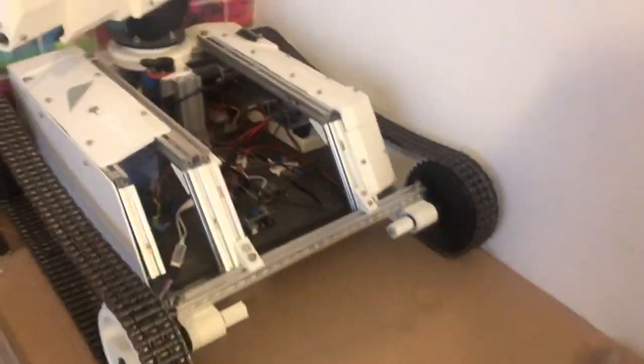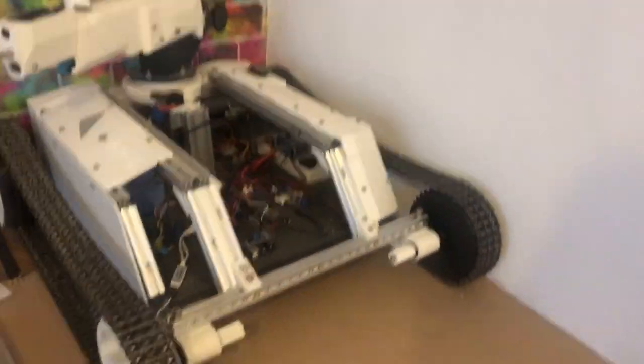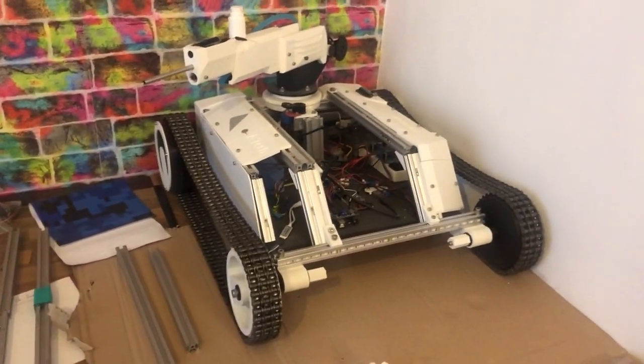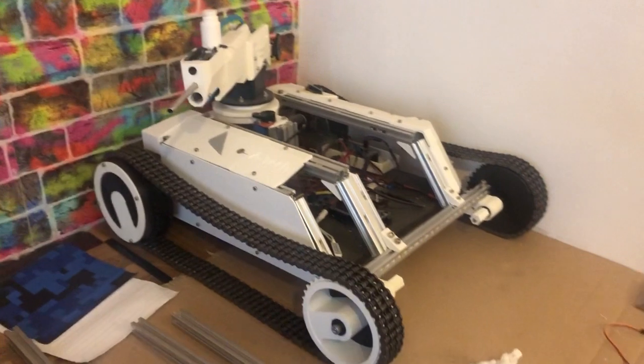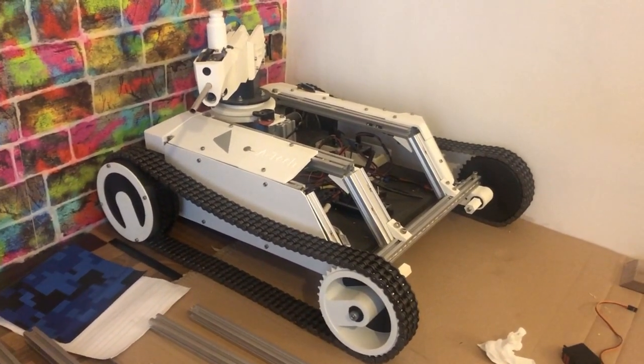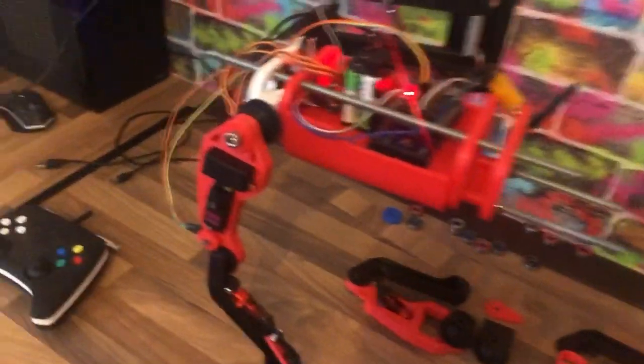I just want to show you a quick preview of the Hoverboard Tank Mark II — there's a video coming up soon. We're not going to go into any detail with that right now, but if you want to see more of it, make sure you subscribe and you'll get the notification when I upload.